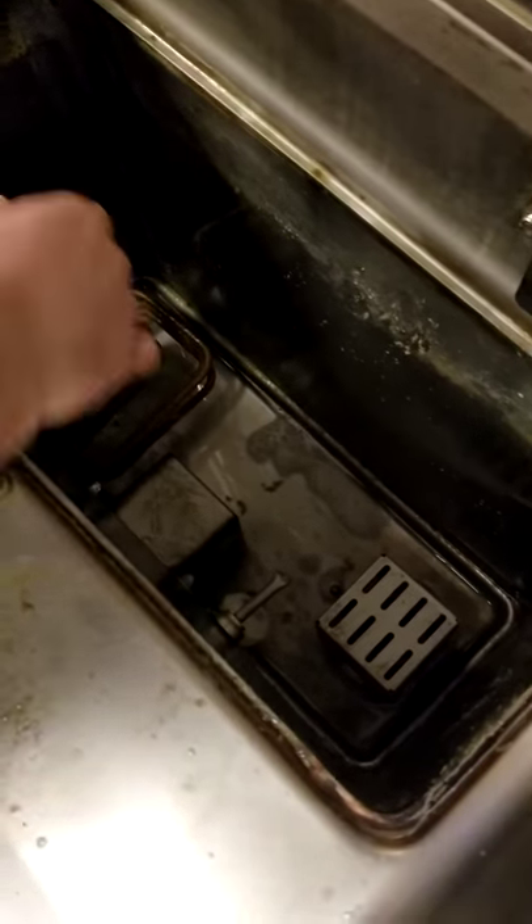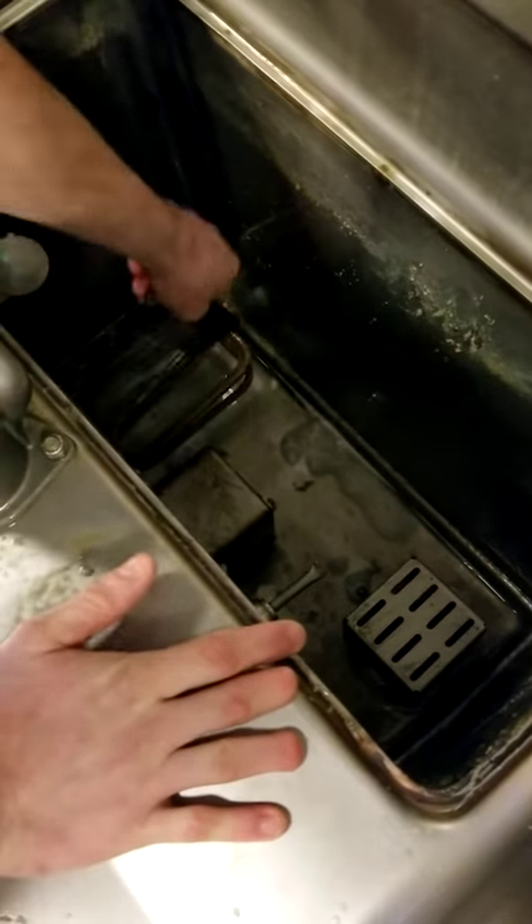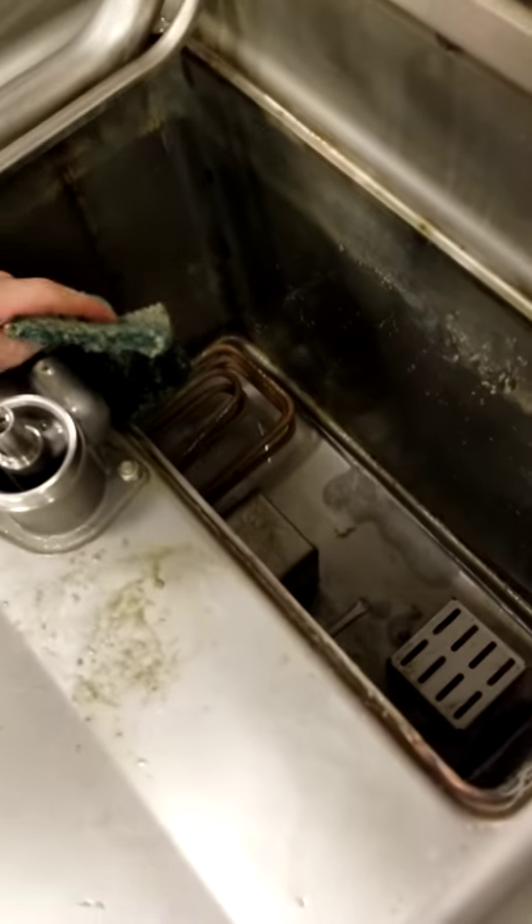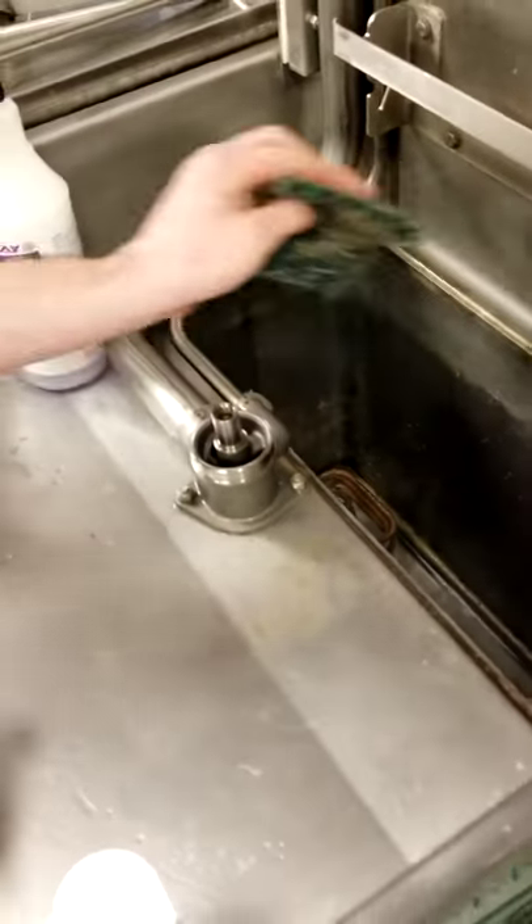All these little pieces and this coil has buildup, so we're going to have to do this once a week. This is going to be part of the deliming process.